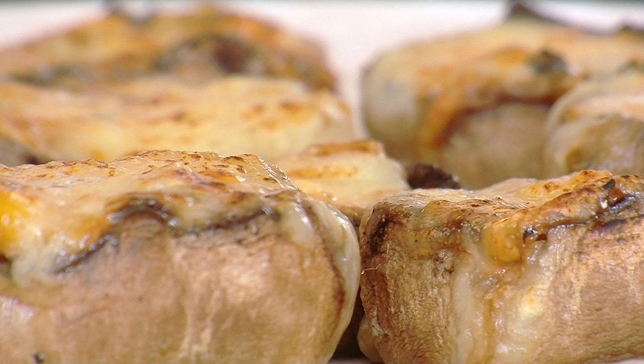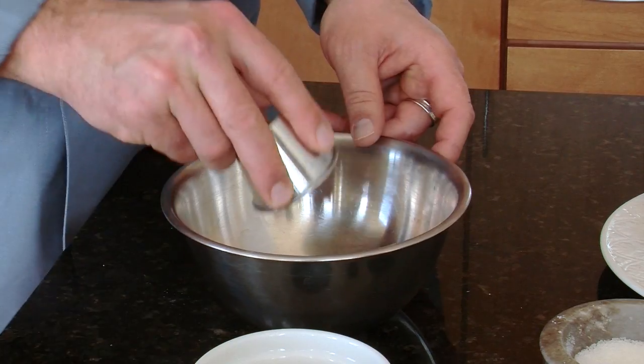I'm Thaddeus Smith, Executive Chef at Sterno Candelamp. I want to share with you a recipe for fondue stuffed mushrooms today. Let's take a look.